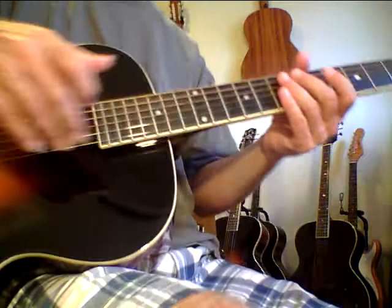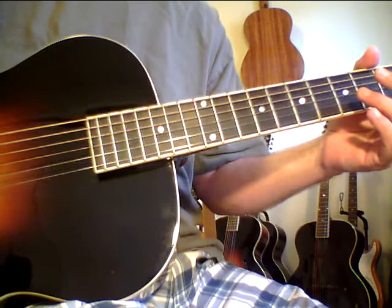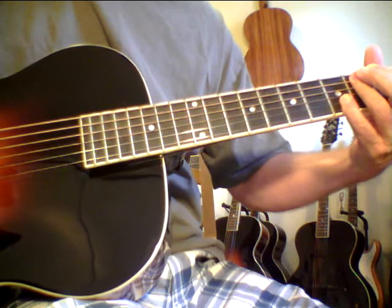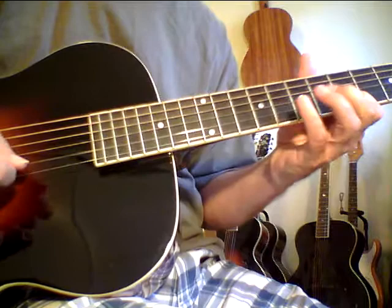I can hear the difference in these in about two or three hours. Some people say they hear the difference in about 10 hours, but they really, really come alive at about 20, 25 hours. These are really well made guitars. I just love them. Every time I get one in, I get excited.